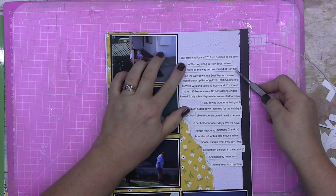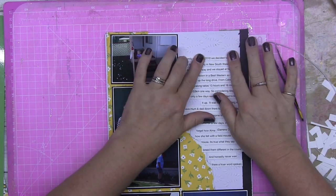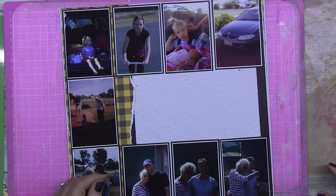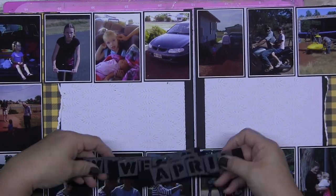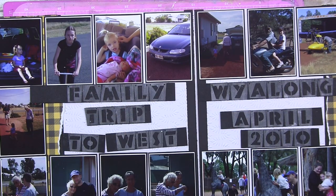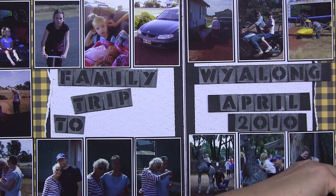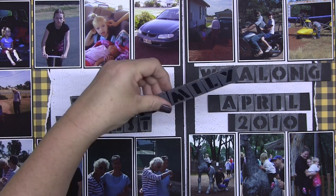I also purchase We R Memory Keepers albums and buy my plastic sheet covers in bulk packs — pretty good price-wise. Okay guys, you've made it 24 minutes in — you've only got 10 to go and it all starts to come together now. I'm leaving it zoomed in to show how I'm doing my title: see how being on the strips lets me move things around until it looks balanced.